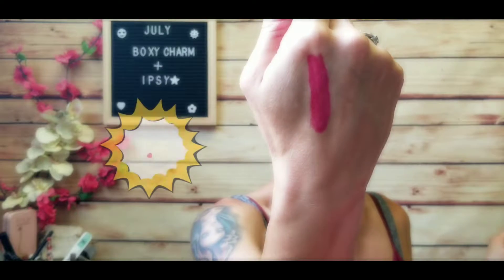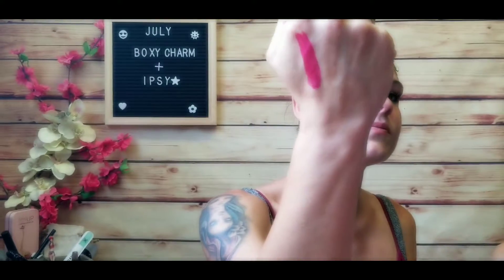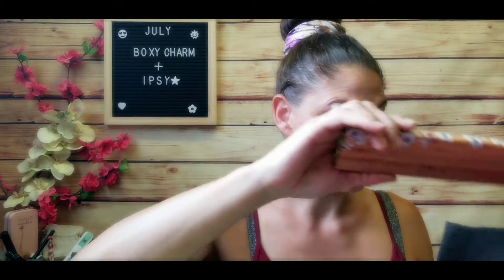We're going to swatch this now and see how it dries up — that retails for $20. Here's the color: very nice, very vibrant. It's a little bright for me right now, but in the fall when things tone down, I don't mind wearing a brighter purple lipstick.